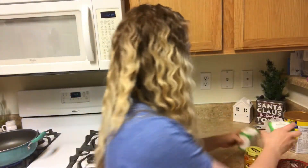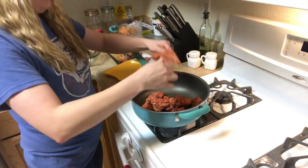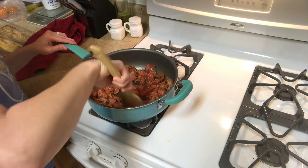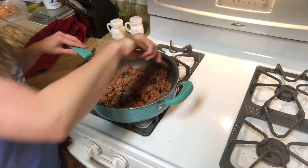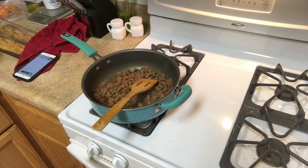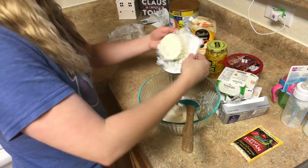We're going to go ahead and brown our sausage. I had to buy mine in the links this time — they were out of the hot ground sausage — so I'm just going to take the casings off, throw it into a hot skillet, and brown it up. When it's done we'll drain it and add it to our dip. When I drain meat into my sink, I typically take a bunch of paper towels, roll them up, and cover my drain with them so very little grease ever goes down. I can't stand pouring hot grease down my drain.